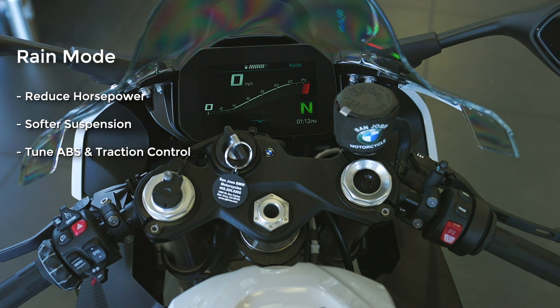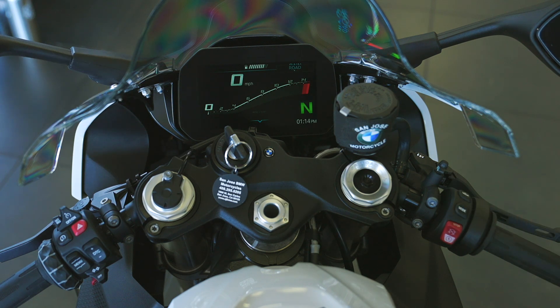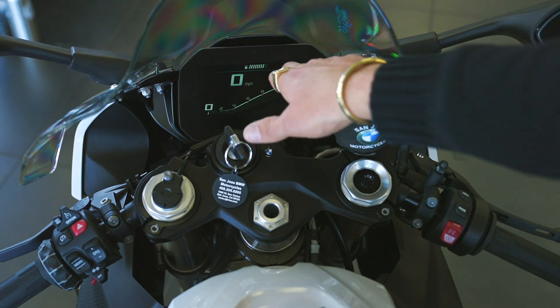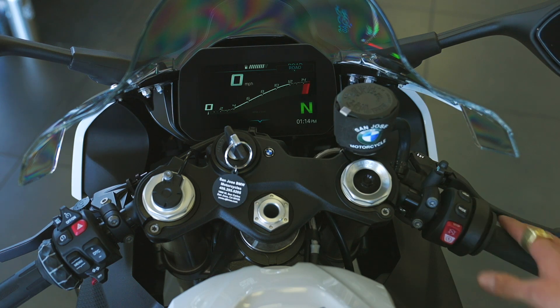So you can ride more aggressively than a bike without that. A couple more button presses brings up road mode, which is designed for dry weather riding on road. These first modes — rain, road, dynamic, and race — are all street modes. The decision-making for the ECU prioritizes safety over speed, whereas in the expert pro modes, the preference shifts toward speed — for example, on the racetrack at corner exit.